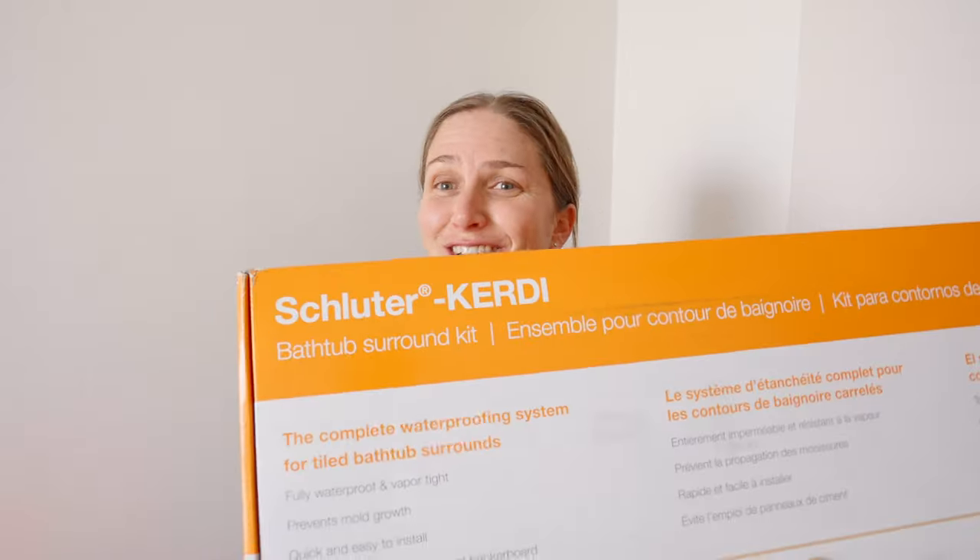You're in the middle of your bathroom remodel and you're ready to waterproof the shower or tub surround. Today we're doing that with Schluter Kerdi.